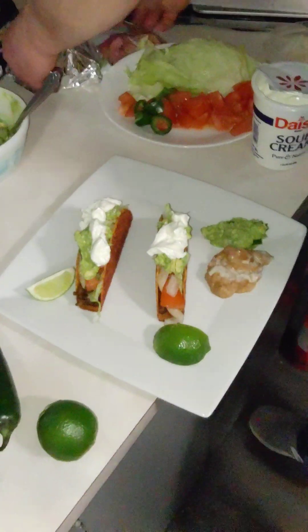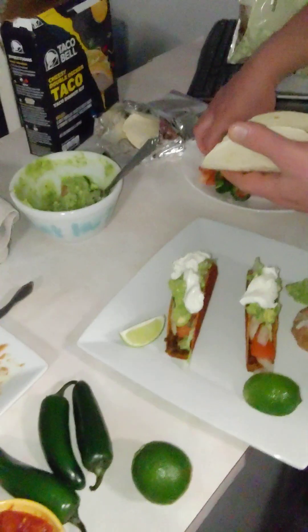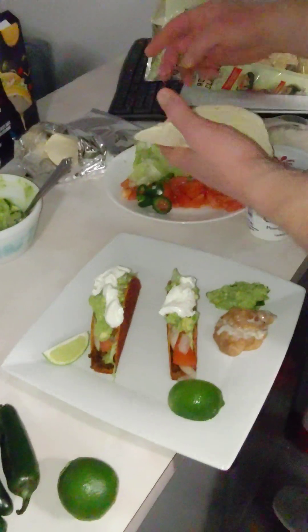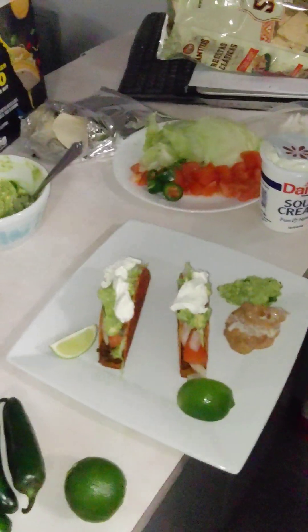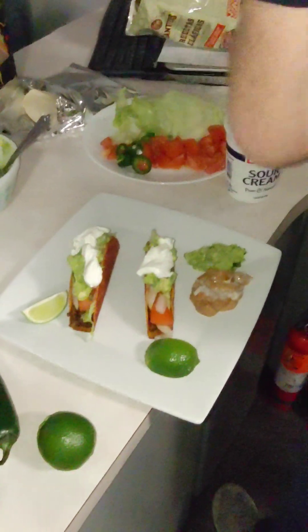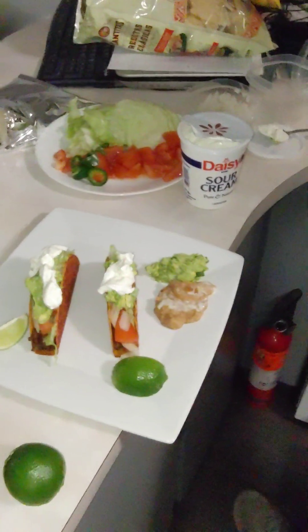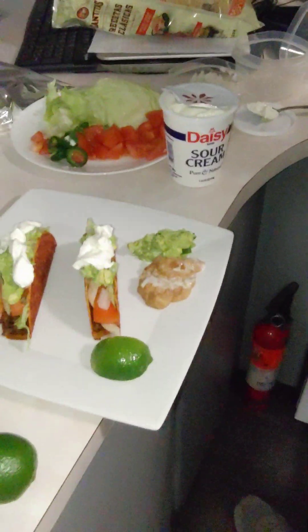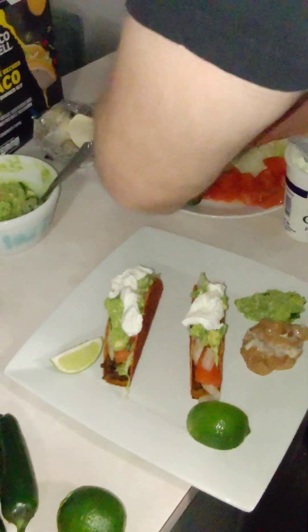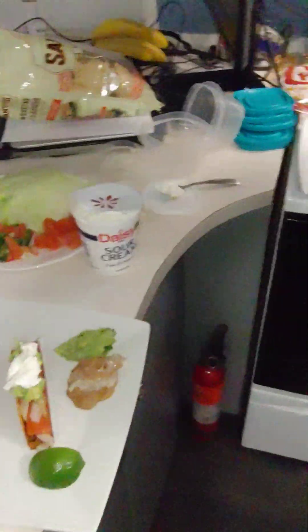Let me do a soft taco here. Yeah, perfect — that's what I'll do, I'll do a soft taco. What I'll need is another plate for that soft taco. Let's try the beef — a little bit of beef, a little bit of lettuce, some tomato.